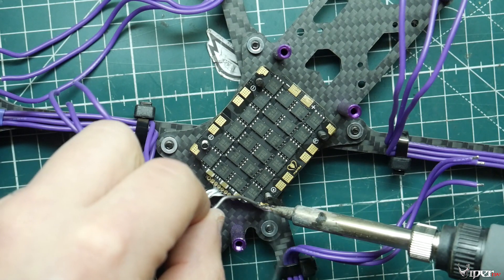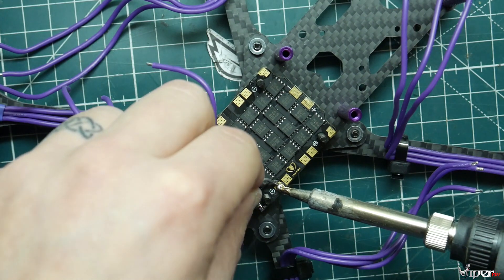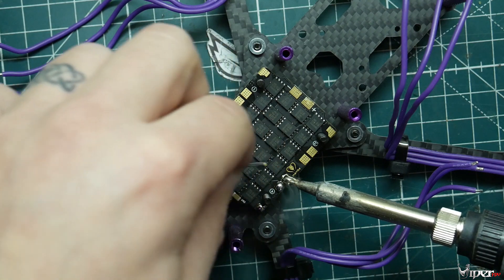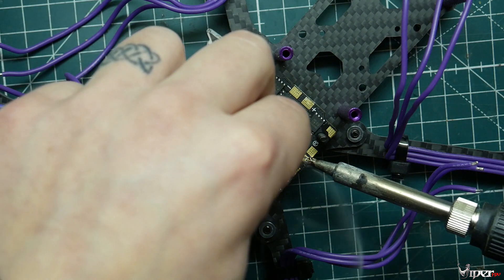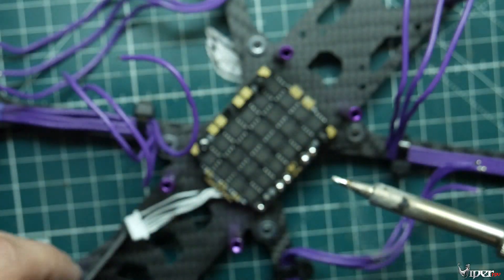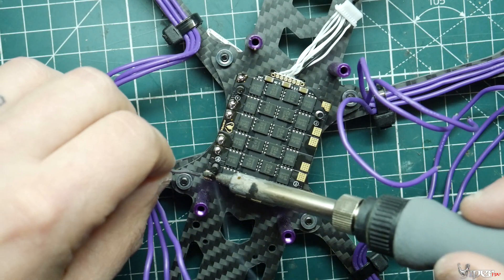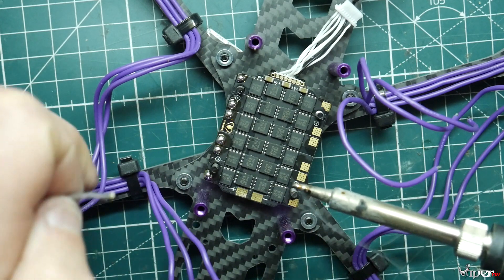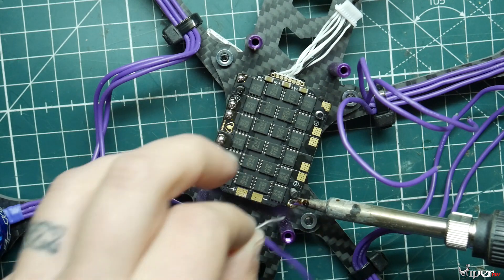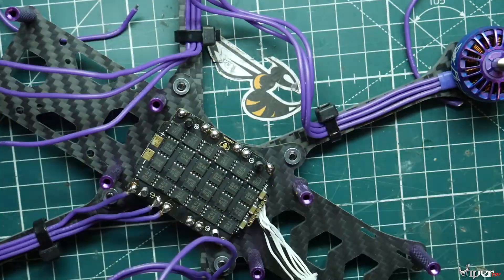One tip before you put any screws down on the 4-in-1 ESC: pre-tin the wires first so you don't melt the plastic spacers. Use some flux — I've already fluxed all the pads on the ESC — and carefully add solder to all the pads. Then we're going to cut the motor wires and solder them onto the ESC. It doesn't matter which way you orient the motor wires since you can change motor direction in BLHeli later.